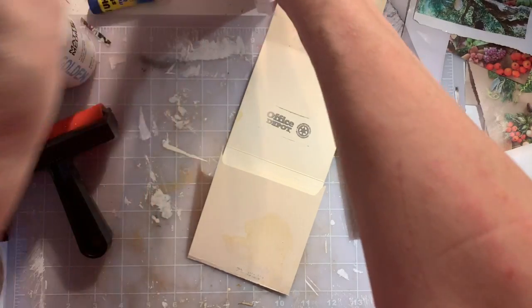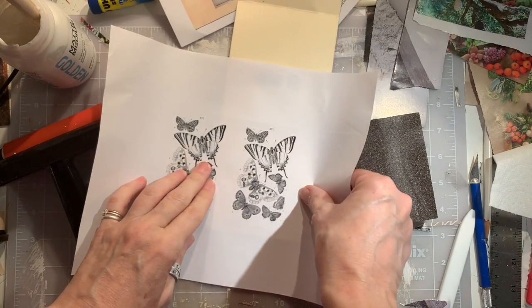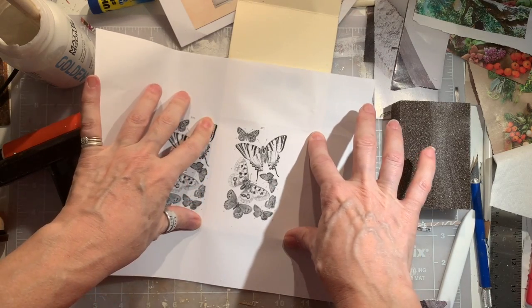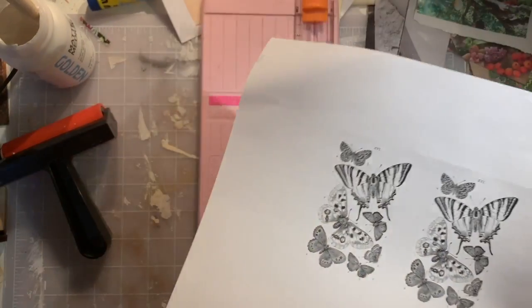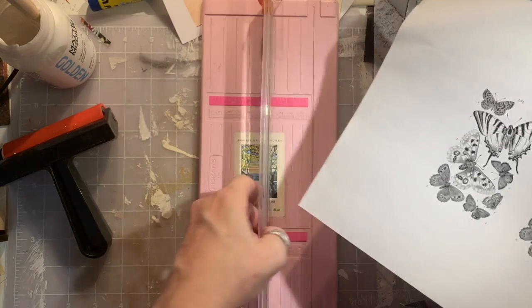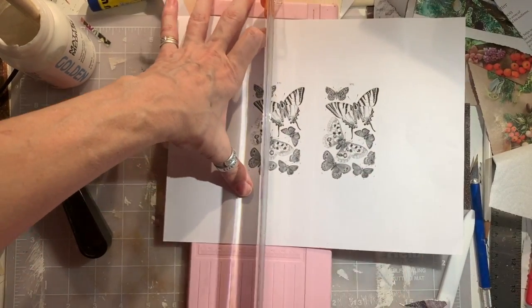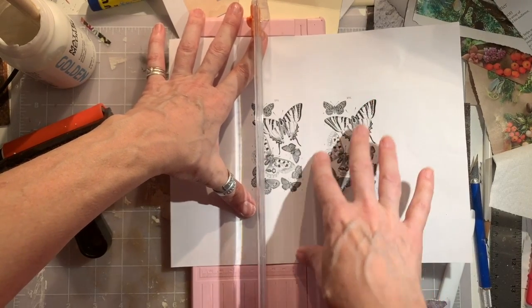Do we have anything here? Maybe we'll put the butterflies there — that'd be kind of fun. Do we have enough space? It'll be a little. Let's trim it. We're going to trim the butterfly piece as close as we can to the other butterfly, so we have as much paper as possible.